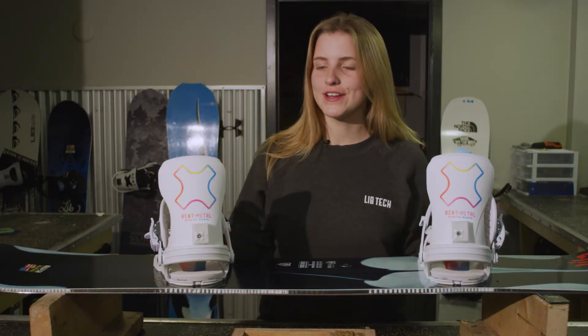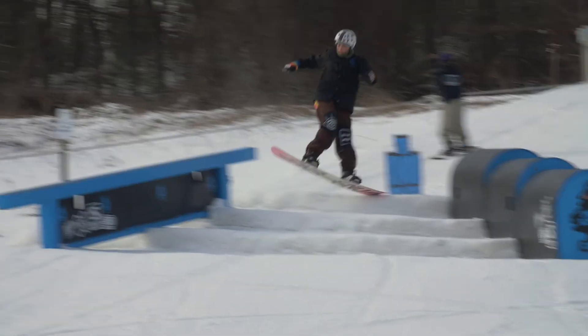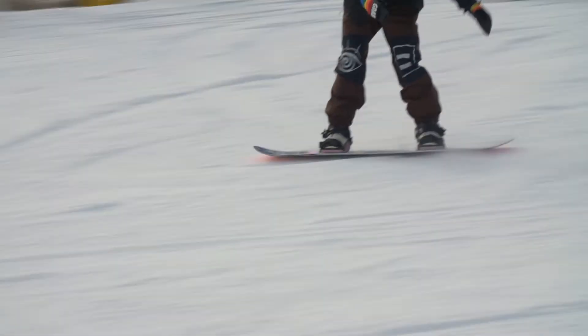This has a solid high back with medium flex for all around riding conditions.